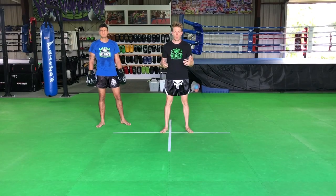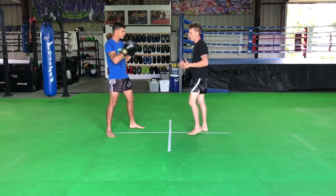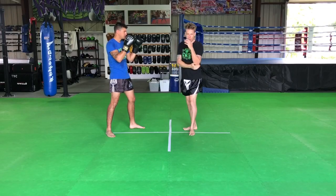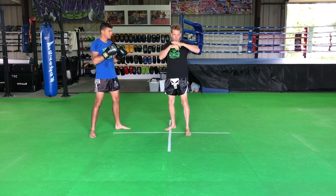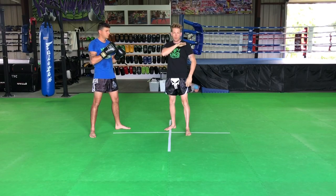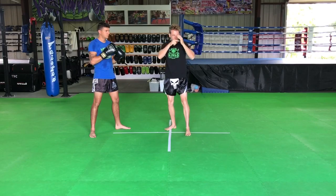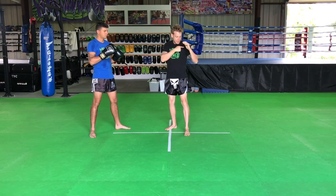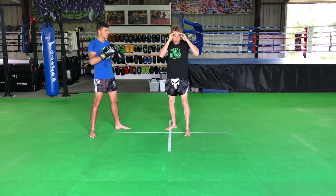We're going to start with horizontal elbows. When I'm throwing my horizontal elbow, we're going to start with our lead elbow. I want to make sure that when I throw this elbow, not only am I stepping here, but my palm is facing down to the ground throughout the whole movement. So when I throw that elbow, I want to make sure the palm faces down — I don't roll the wrist forward. As I'm doing this, I'm using my hip and my shoulder to help throw that elbow into the target.